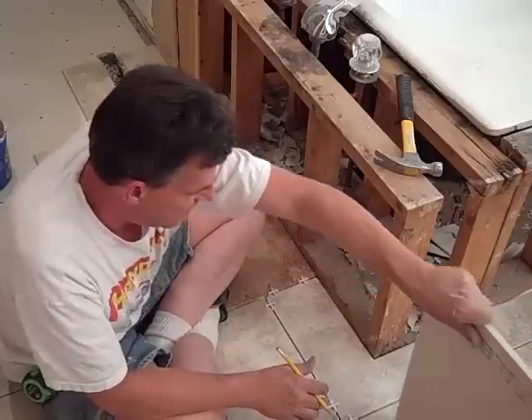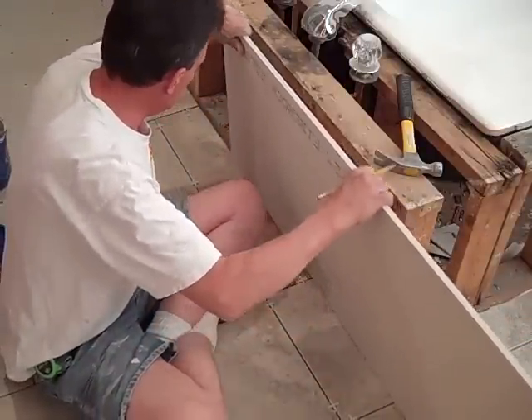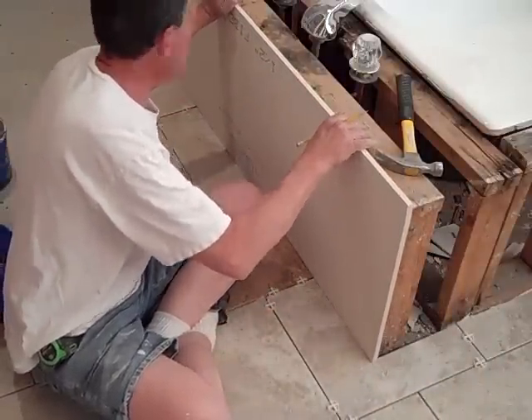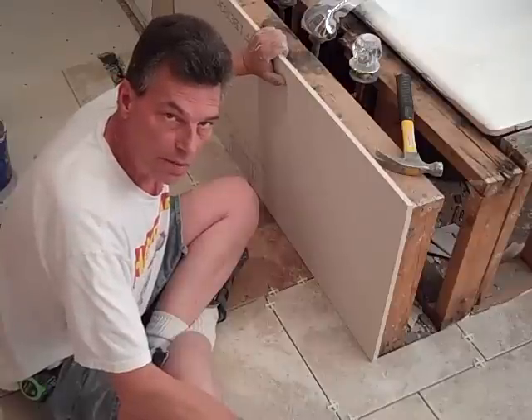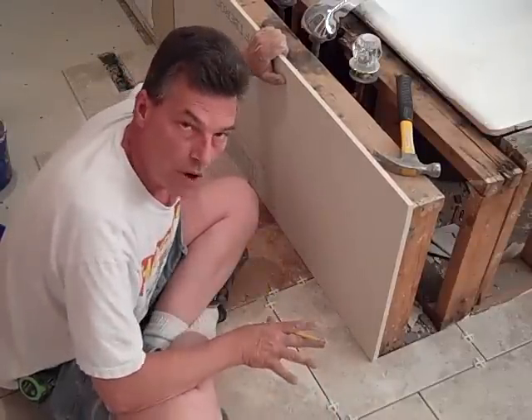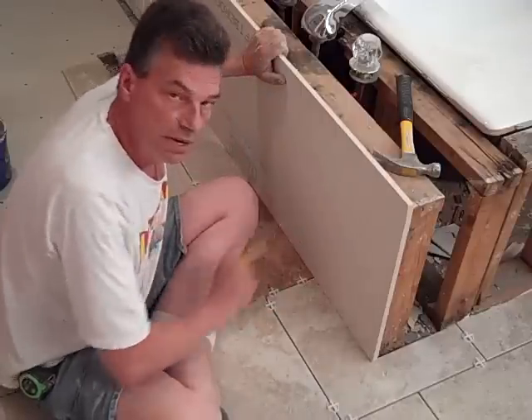We used quarter inch hardy backer board for the floor because that's all you really need to get a strong support. However, on these walls I'm going to switch to half inch hardy backer board. It's a lot stronger, rigid, totally waterproof, and it's going to make a wonderful surface to tile.